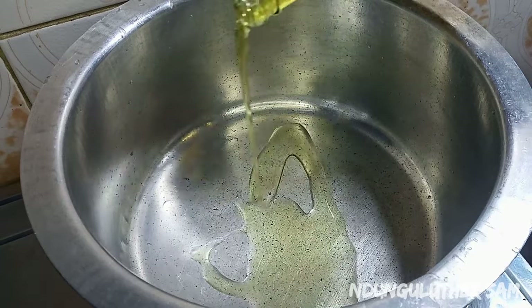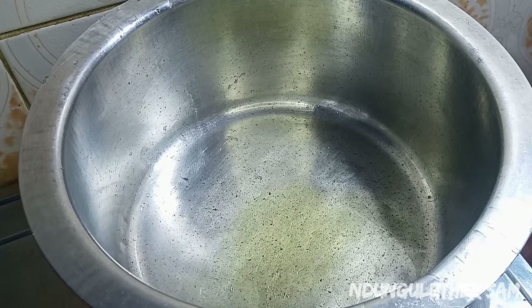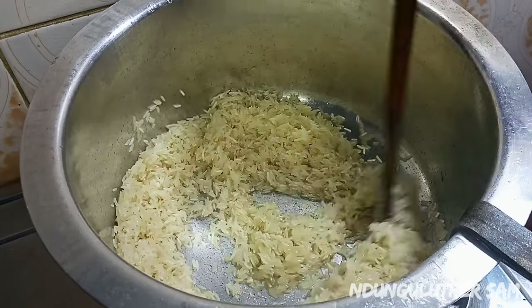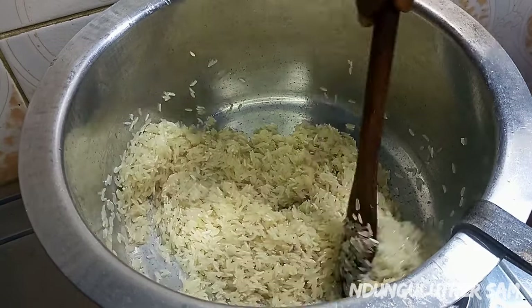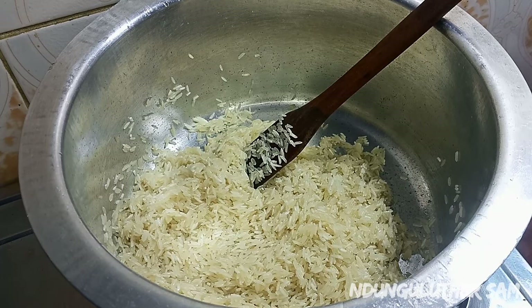Once my pan is hot and dry I'll go in with about two tablespoons of cooking oil. Then once the oil is hot I'll go in with my rice. I'm going to continue stirring this till the oil blends with the rice, and it's also at this point that you should go in with the salt.